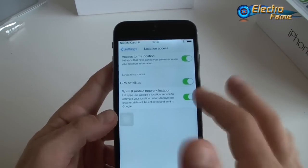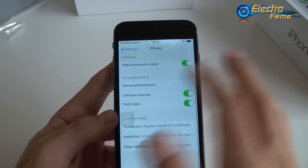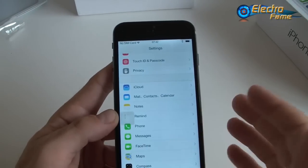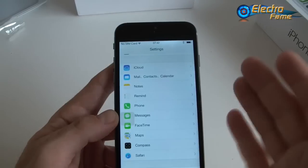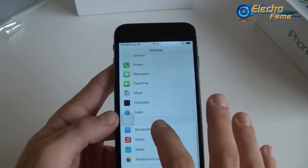Under Privacy you'll find location services for GPS. There are also personal hotspot settings, device administrators, certificates, and options for iCloud, mail, contacts, and calendar to customize your applications.